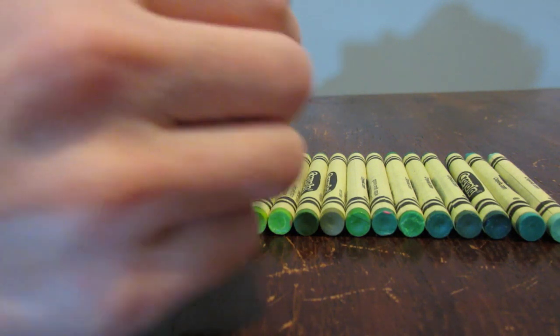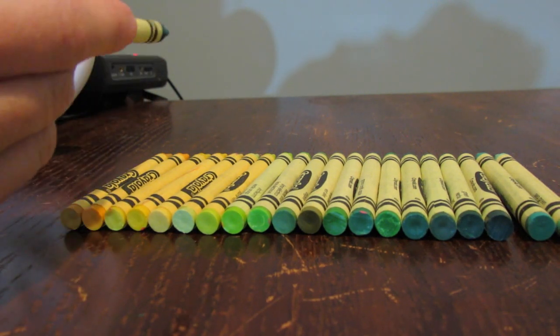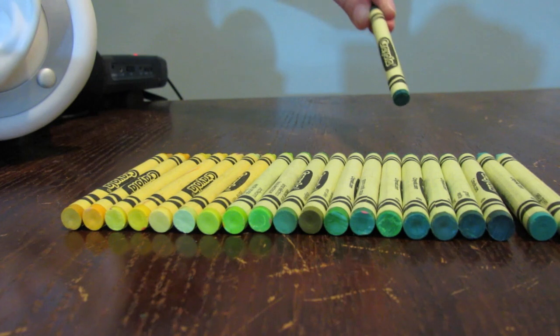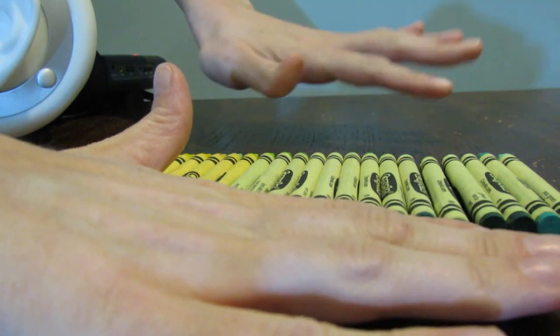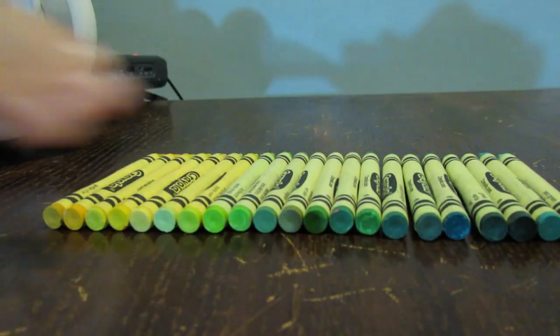I have a Pine Green here, which is slightly darker than regular green, so I will put that there. What else do we have? Jungle green — let's see, where do you go? Maybe you go there. Does that look good? Not sure.